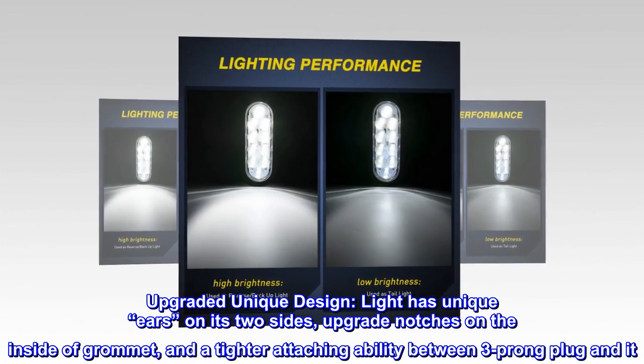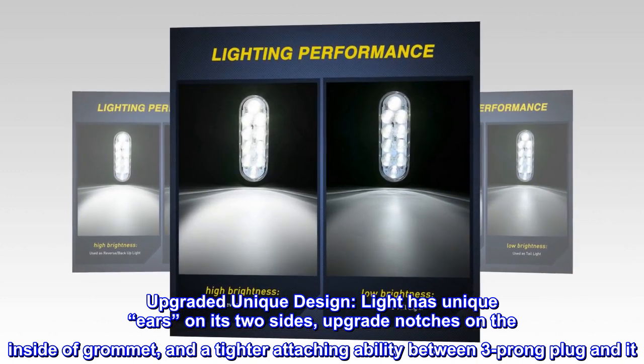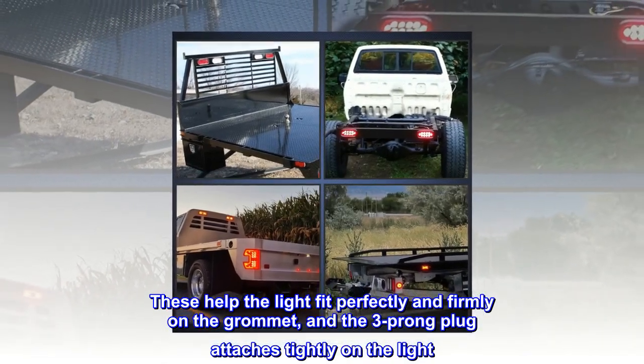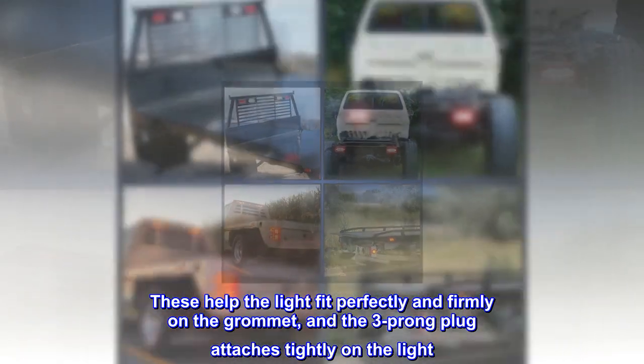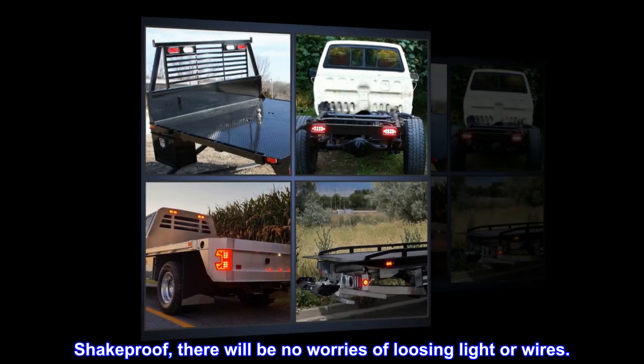Upgraded unique design — the light has unique ears on its two sides, upgrade notches on the inside of the grommet, and a tighter attaching ability between the three-prong plug and the light. These help the light fit perfectly and firmly on the grommet, and the three-prong plug attaches tightly. Shakeproof — there will be no worries of loosing the light or wires.